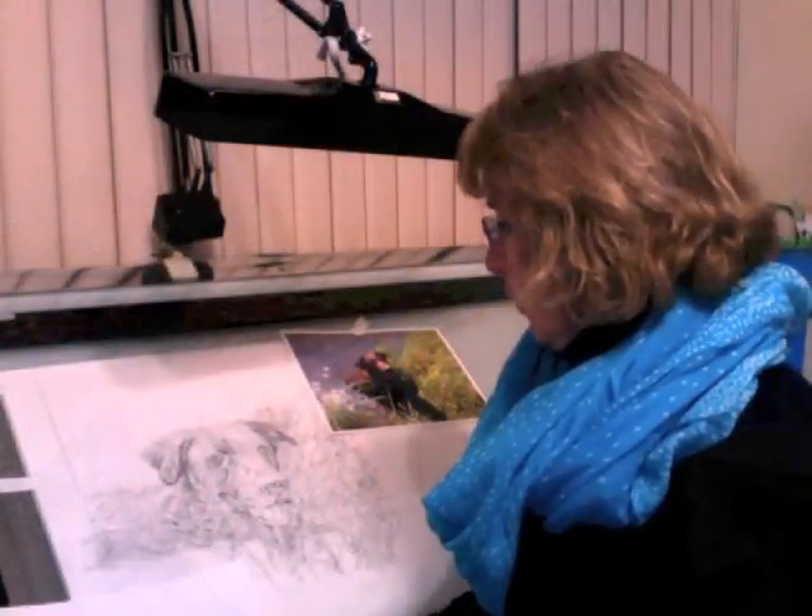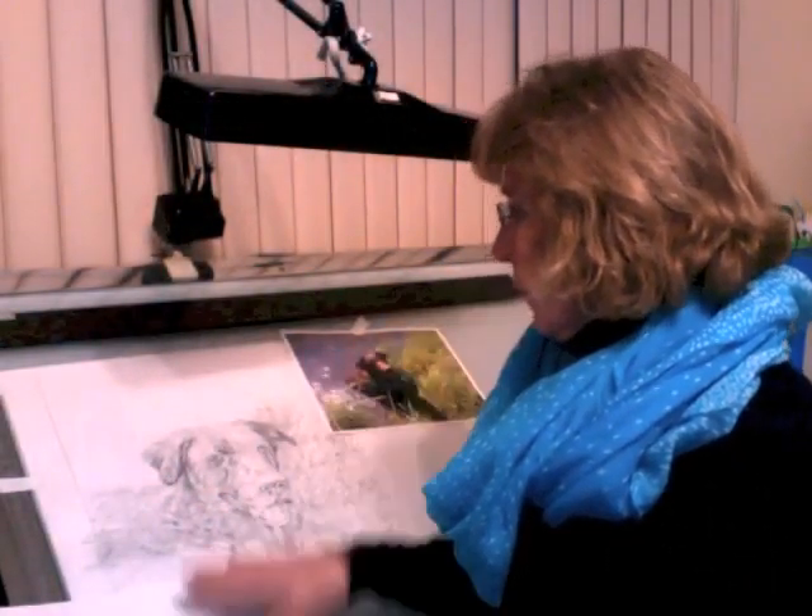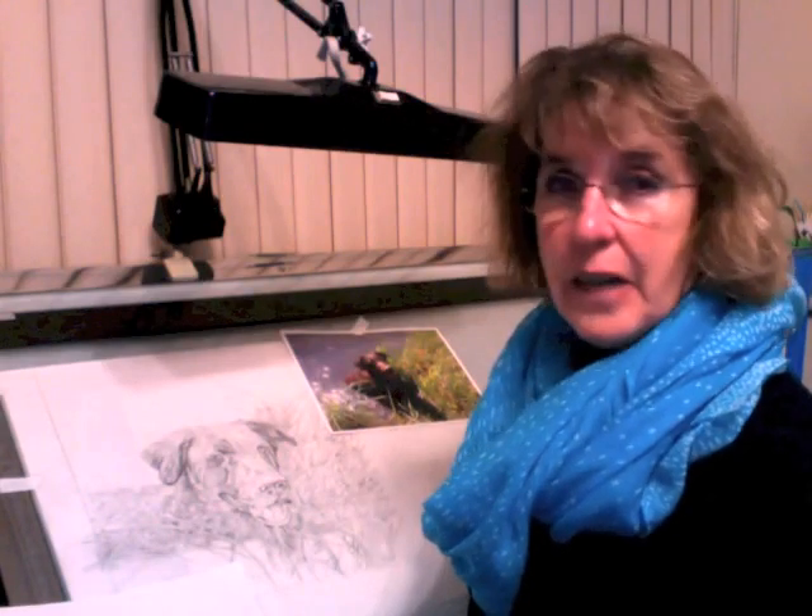I've gone as far as I'm going to go with the rough. I've got it on the tissue and now I'm going to transfer it to the watercolor paper, and then size it, and then we'll start painting. So see you next time!